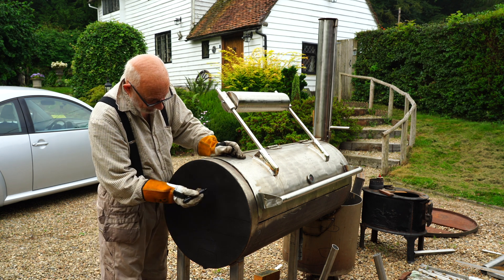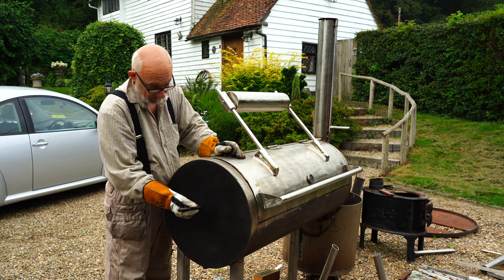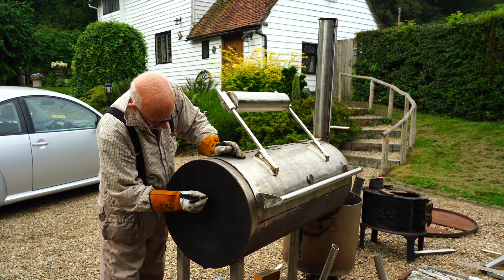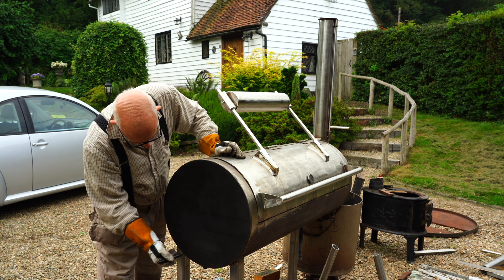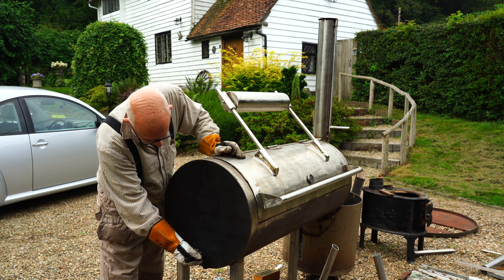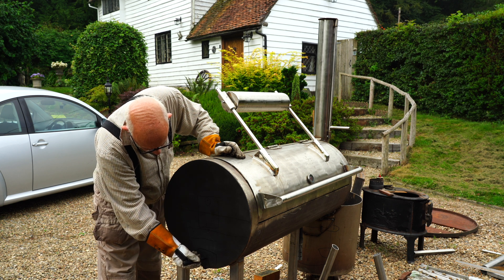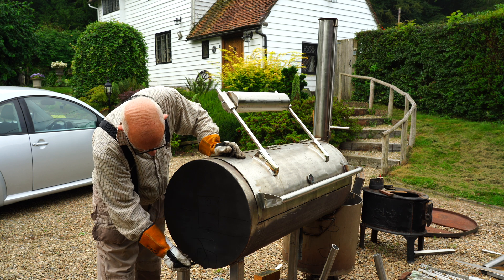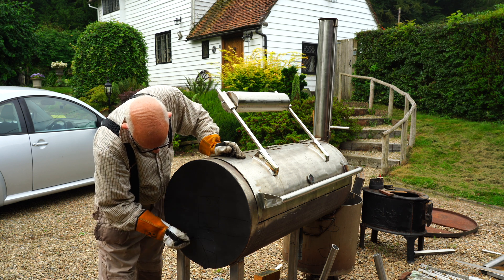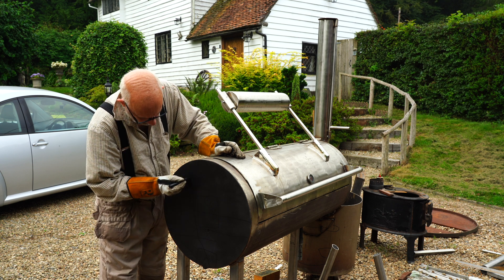Now if I've got a rotisserie here, that means something's going to stick out by roughly that length, and we've also got the rotisserie motor and the square tube here. So what I need to do is - we've got the feed here - I'm going to be coming off at an angle like that with a flat top and then the hopper up here.